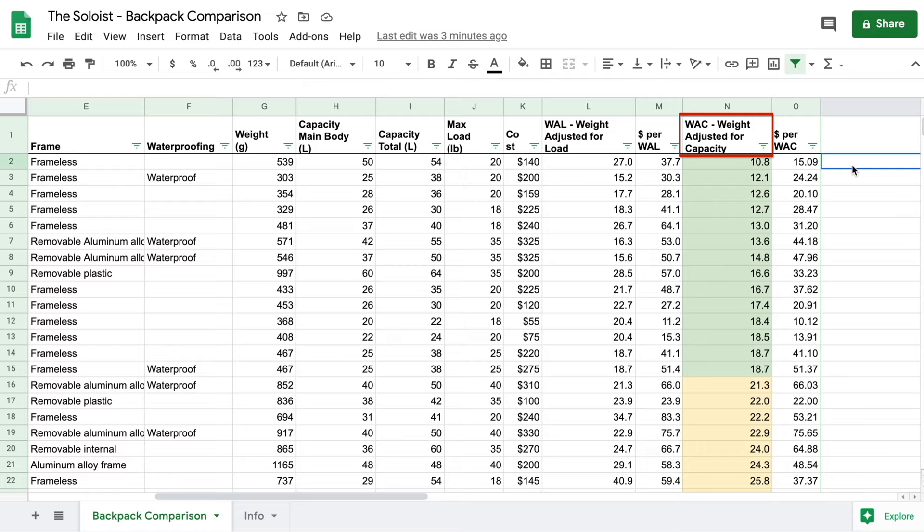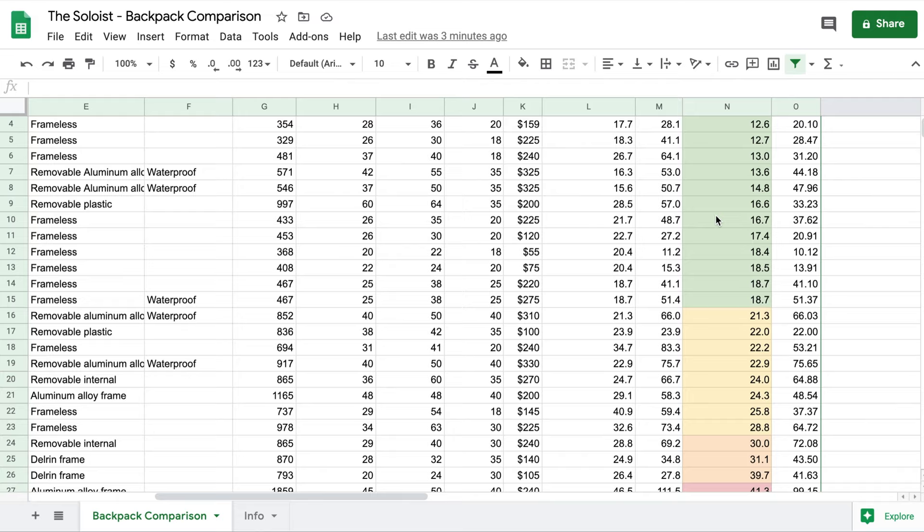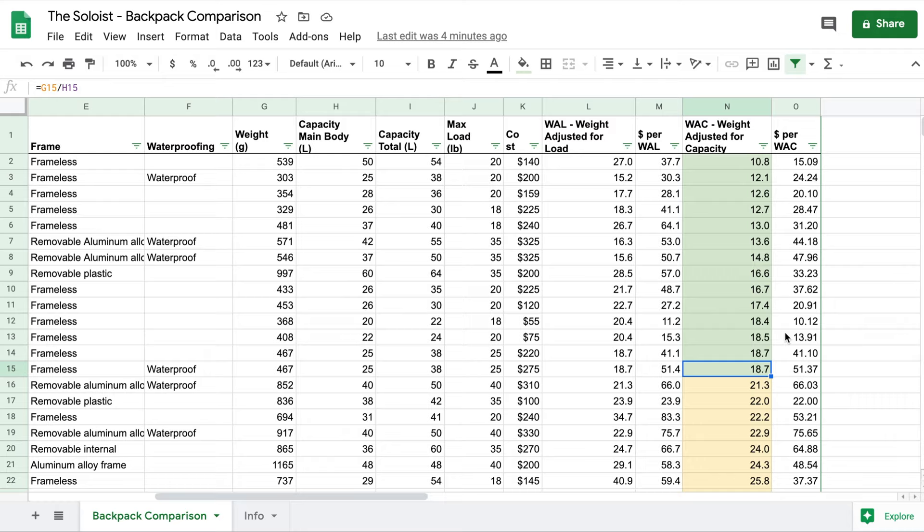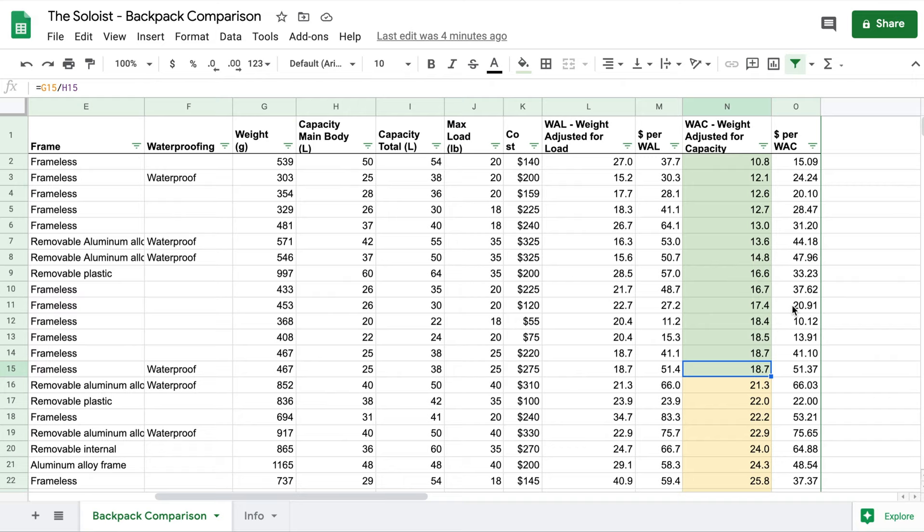I've color-coded the WAC values: green is ultralight, yellow is light, orange is normal, and red is heavy. A WAC below 20 is, in my opinion, an ultralight backpack. You'll notice — and some of you will disagree — that there are a number of packs commonly called ultralight that don't make my ultralight category. This is just a matter of personal preference and the way I choose to look at it.